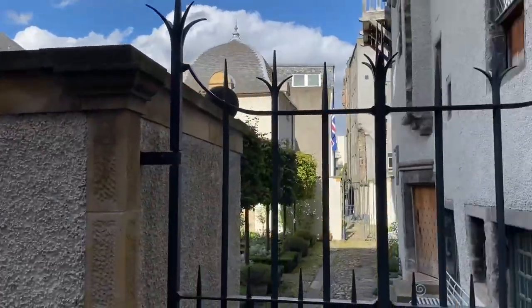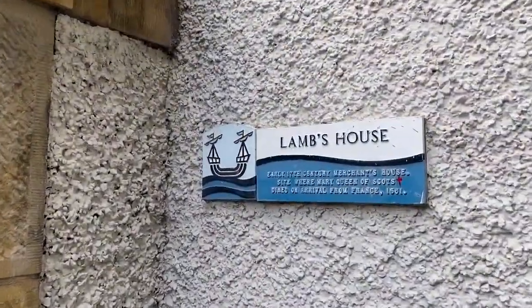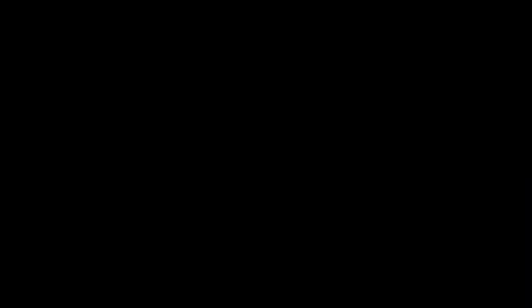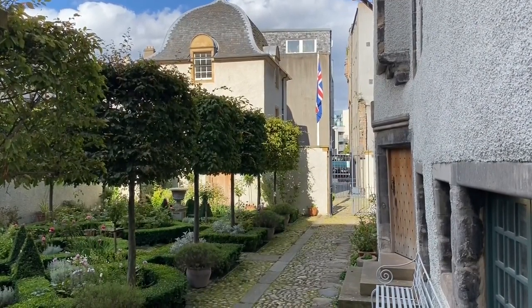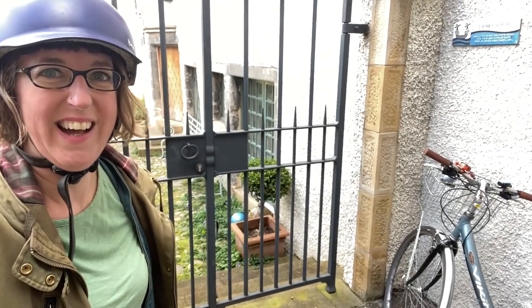This is one historic house I thought I'd like to show you. This is Lamb's House — it's been here for hundreds of years. In recent times the owners of Lamb's House have planted a beautiful medieval-inspired garden. I think it's time we hopped on my bike and headed off down to the allotment.